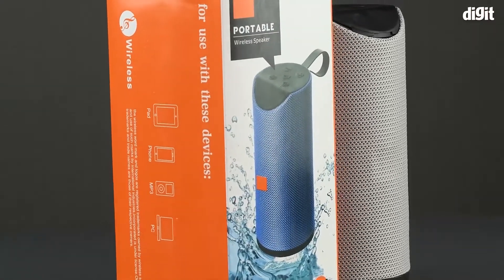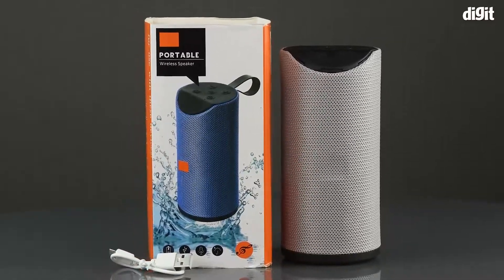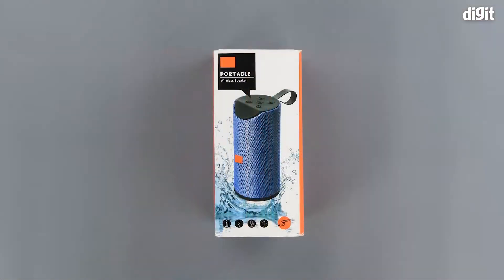Hello and welcome to Digit. In this video we will be unboxing the Good Feel portable wireless Bluetooth speaker. As you can see, the front of the package has an image of the product itself, with some branding on the top left and some symbols on the bottom.